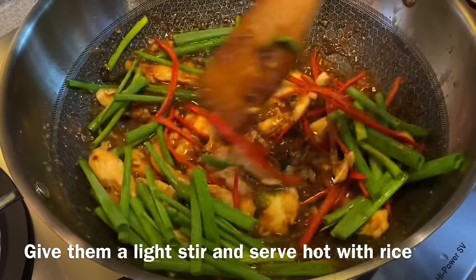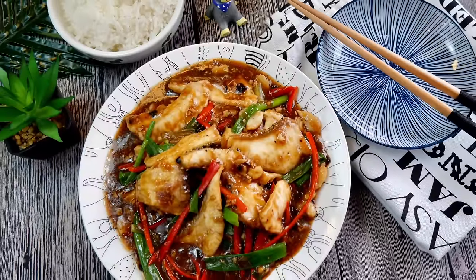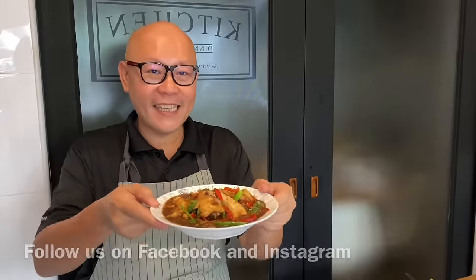Give them a light stir and it's time to serve our lunch. The dish is done — let's have a taste. I'll try the rice with the sauce first. Very flavorful. It goes superbly well with rice. The sauce coated on the fish is beautiful. It's not very salty. It tastes a little bit of ginger, a little bit of spiciness from the chili, and the black bean sauce is really fragrant. I hope you like our video — do click like and subscribe to our channel. Thank you for watching.